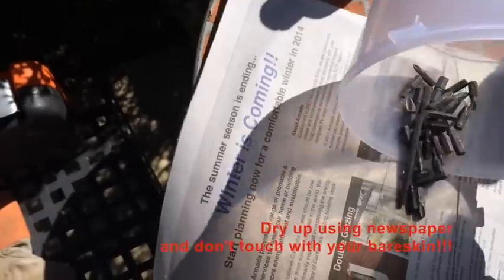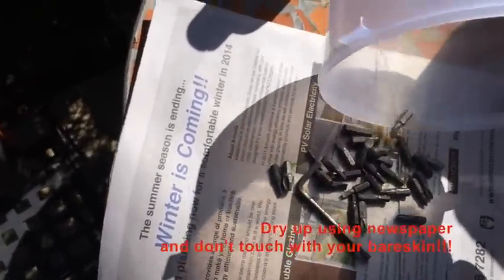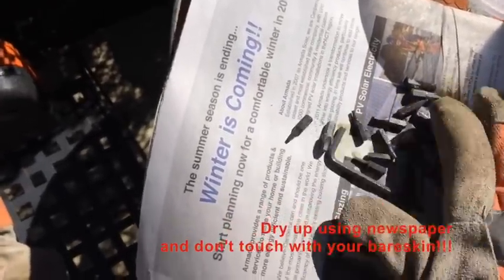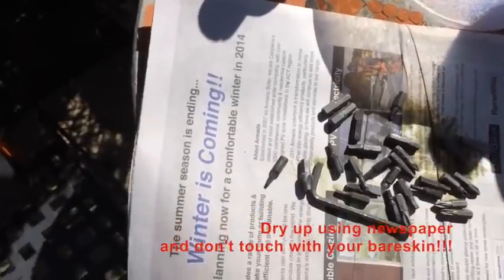Now it's pretty clean, and we need to get rid of the unused acid. Clean this from the container as soon as possible. But don't touch this with your bare skin because it's still got plenty of acid on it and it's going to burn your hand really badly.